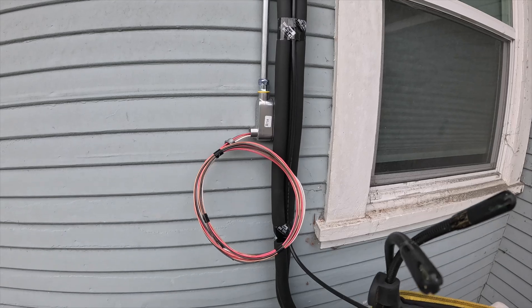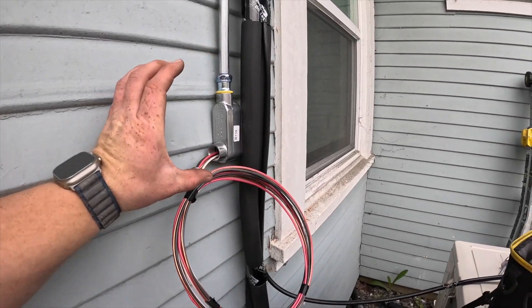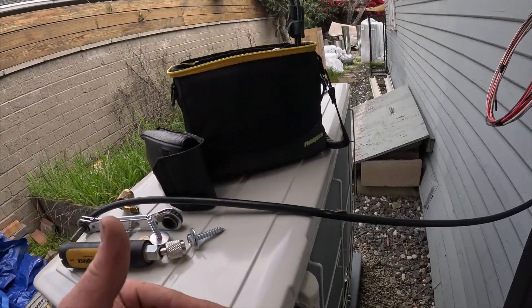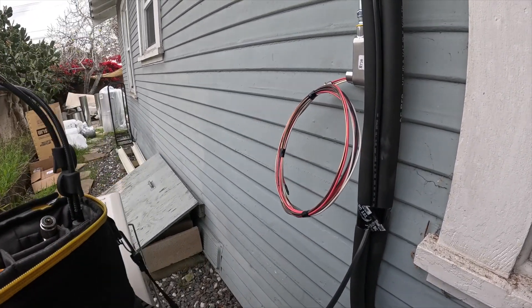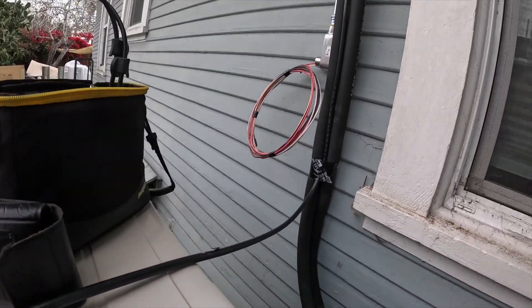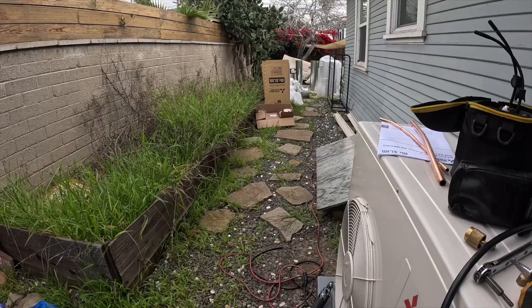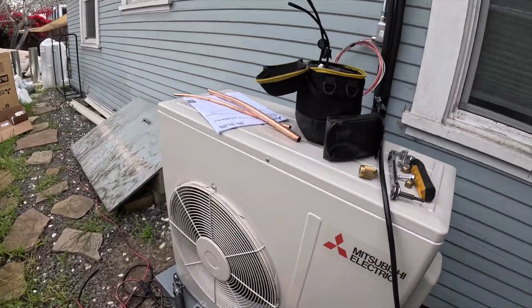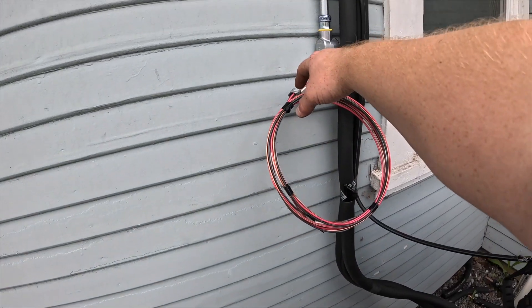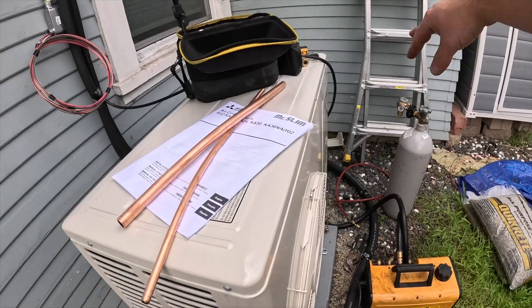I know in some places they're pretty strict about the disconnect not being behind the unit. All you need it to be is within sight and readily accessible. I don't think they have any code against it here for being behind the unit. Even if you were super short — I'm not a tall guy — this unit's about 30-something inches tall. I can reach right over and grab it. We don't have a big box unit blocking it.